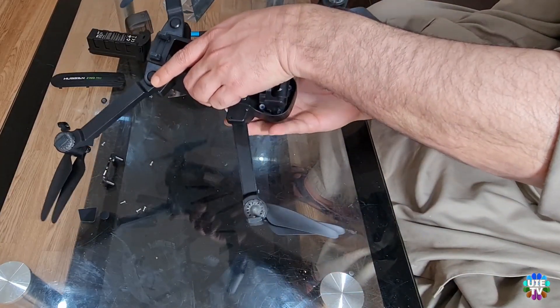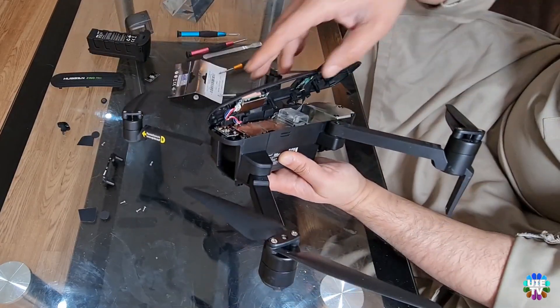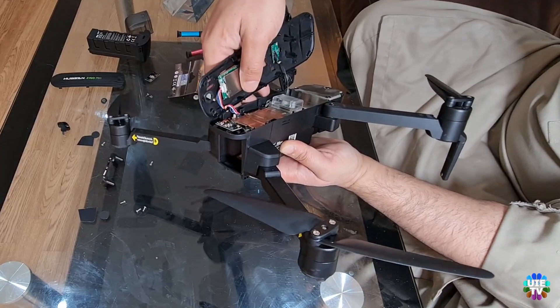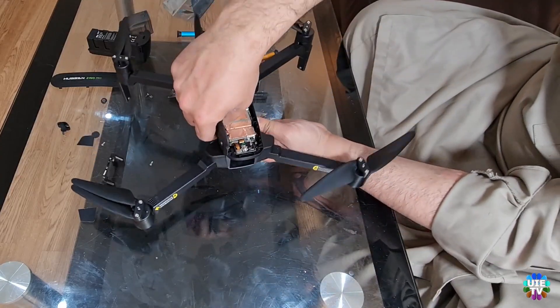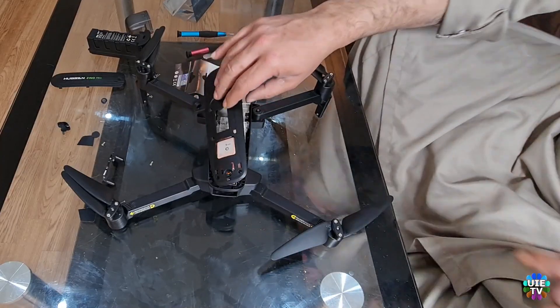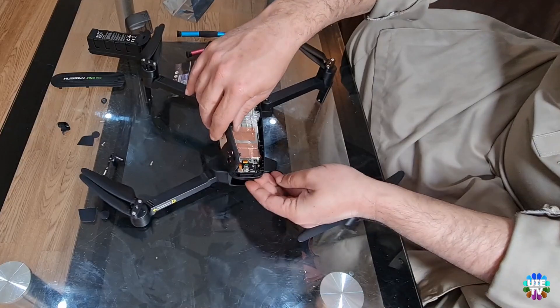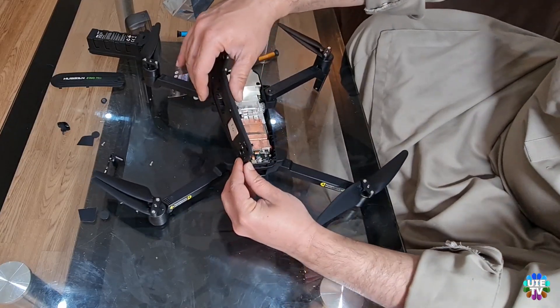Flip over the drone to remove the screws if you are not using a magnetic screwdriver. Then carefully fold the top cover as shown.